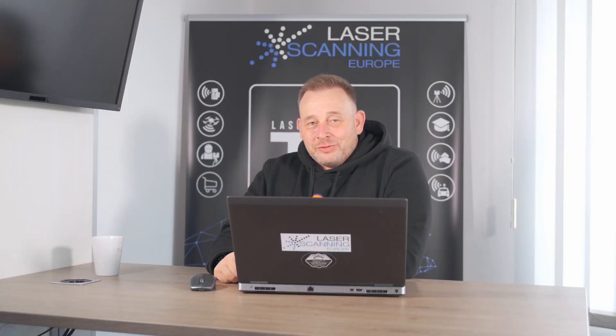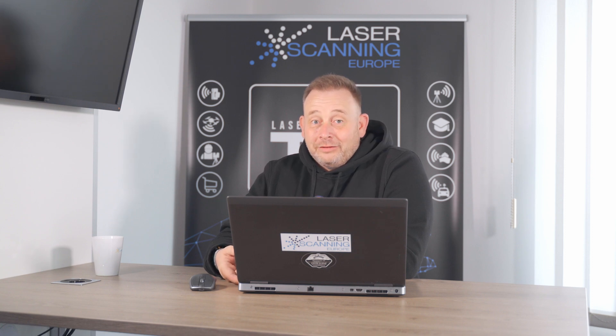I spoke with Oliver Brokler, product manager from Faro, about the system, and I'd like to use this video to give you some more information on this new scanner from Faro. If you are interested, stay tuned like every time.